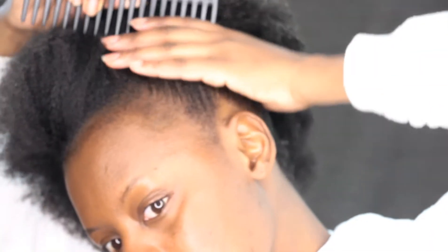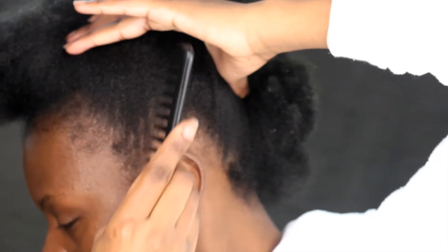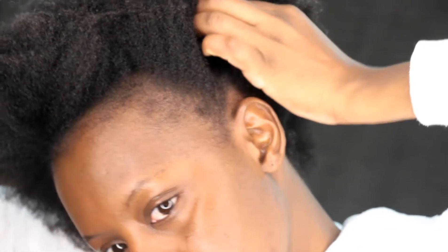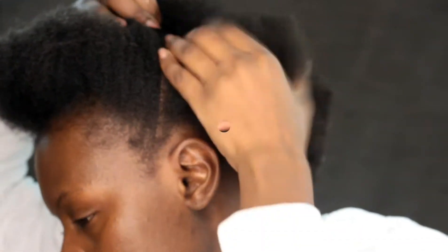I'm going to go ahead and moisturize my hair. By the way, I just did a trim — it feels like I chopped my whole head off. So I'm going to separate my hair in the middle, ear to ear. This is the easiest way for me to dissect my head in half.